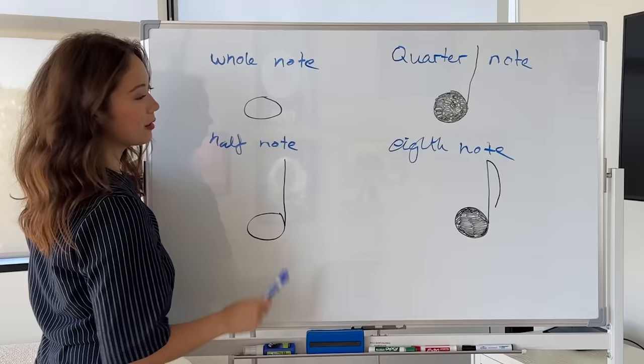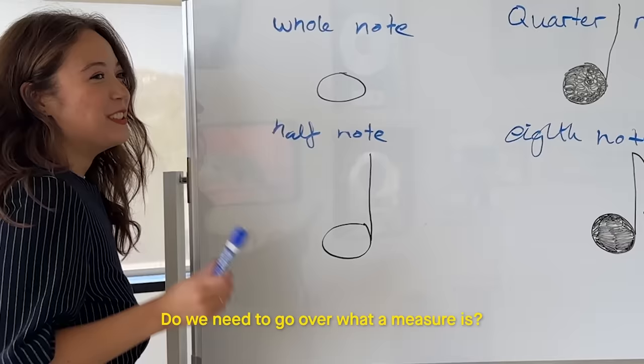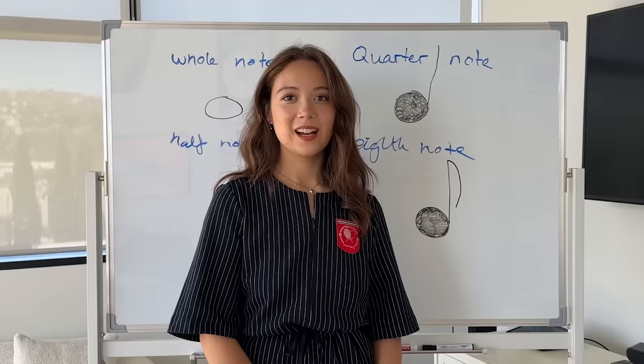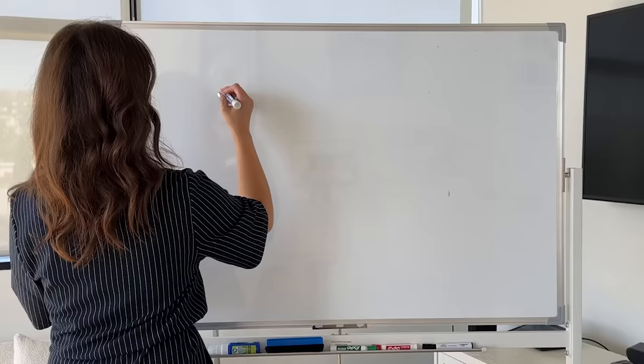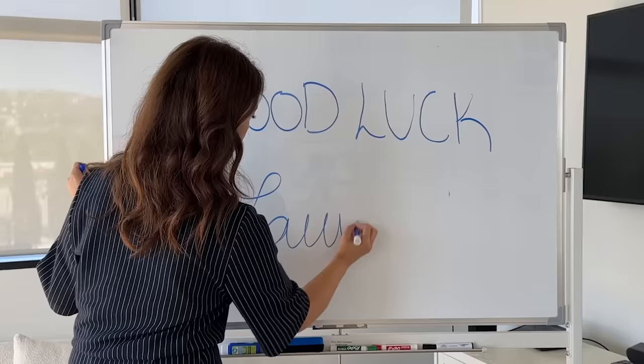All of these different notes last for different lengths of time. This one will last a full measure — this is actually so confusing. Do you need to know what a measure is? No. I didn't talk about measures. Okay, actually, maybe just Google that one. Okay guys, that was my Sight Reading 101. All the sheet music to Bewitched is available now. Good luck, lovers. Bewitched is out September 8th. Bye-bye.